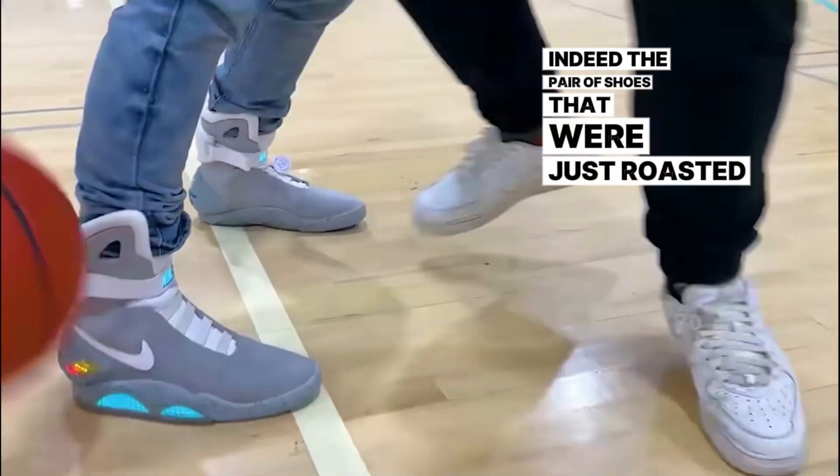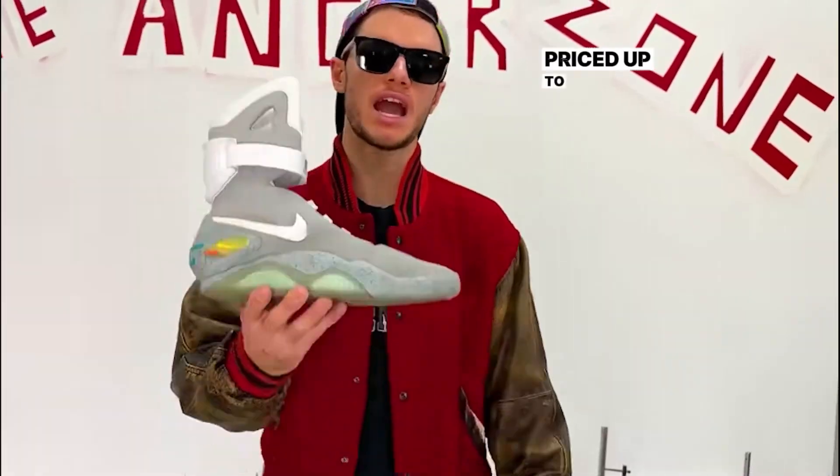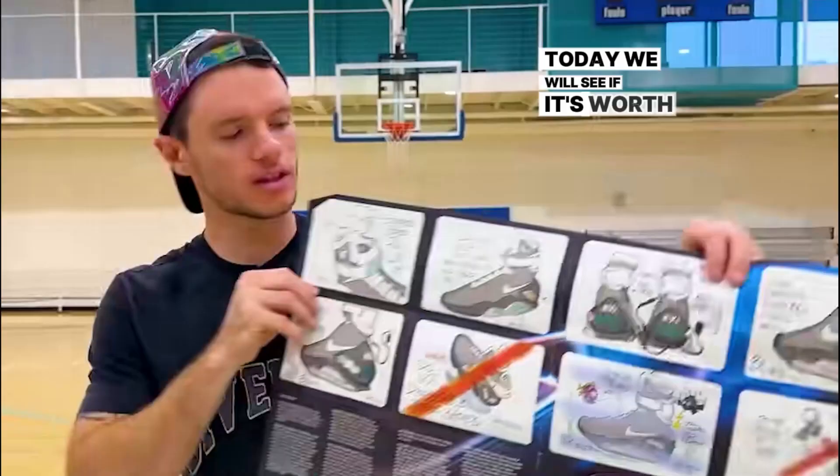Indeed, the pair of shoes that were just roasted by fire and tested vigorously are the Back to the Future shoes, priced up to $40,000. Today, we will see if it's worth this price.